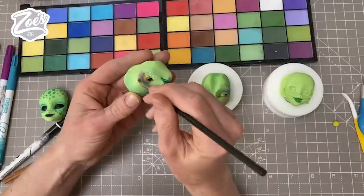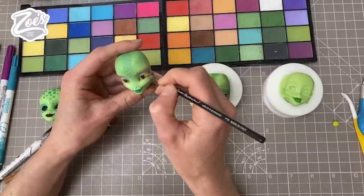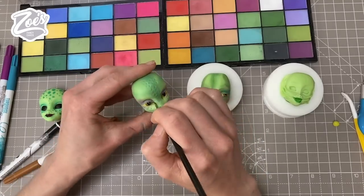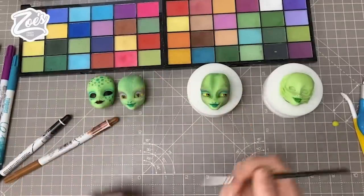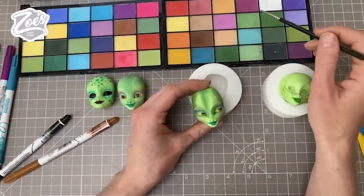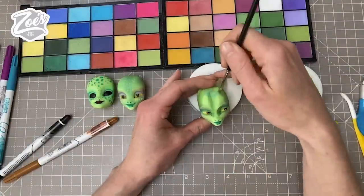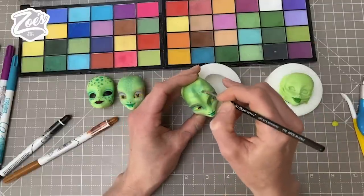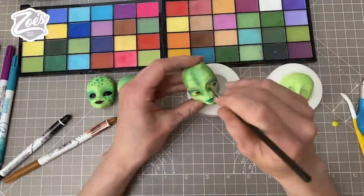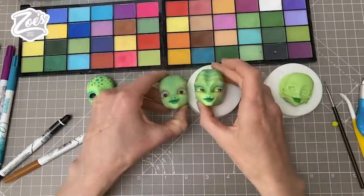Just going just above that line now. Maybe this one should have some stripes or something on her head somewhere. I think it might look more like wrinkle lines. Let's add a bit of another colour as well — maybe some purple. Both of them look quite lizard-like now.